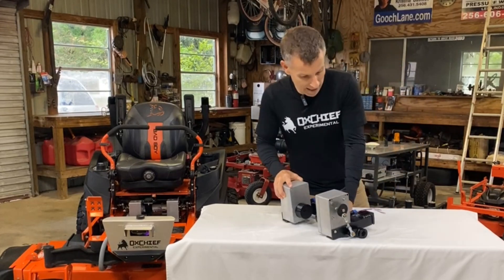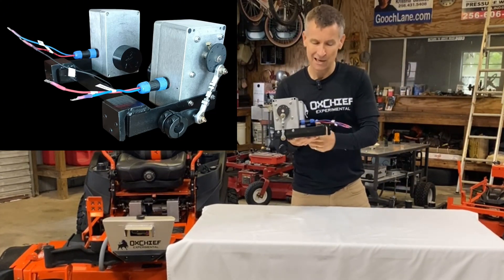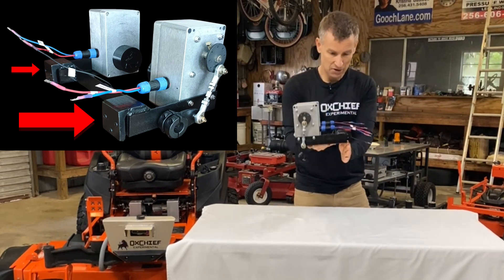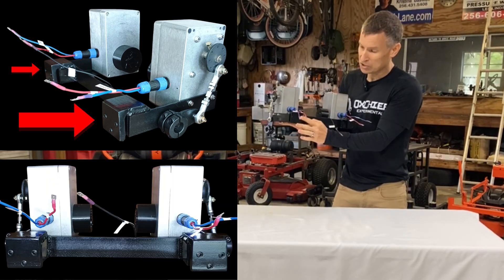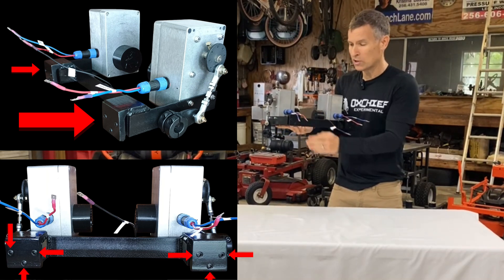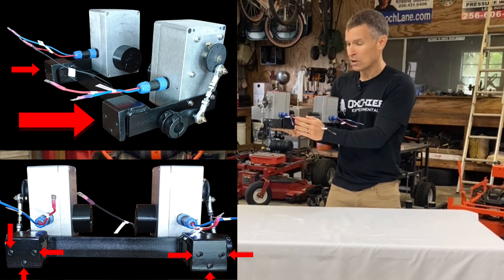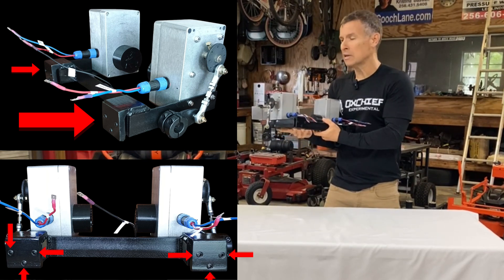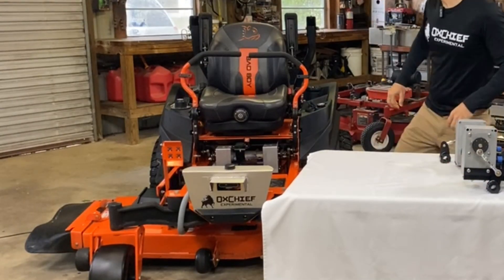One is on the back — it's a heavy component. It sits down over the lip of the mower, and you'll notice that there are three set screws on either side. It sits down over the rear lip of the mower and you just tighten the set screws down and it really locks it into place.